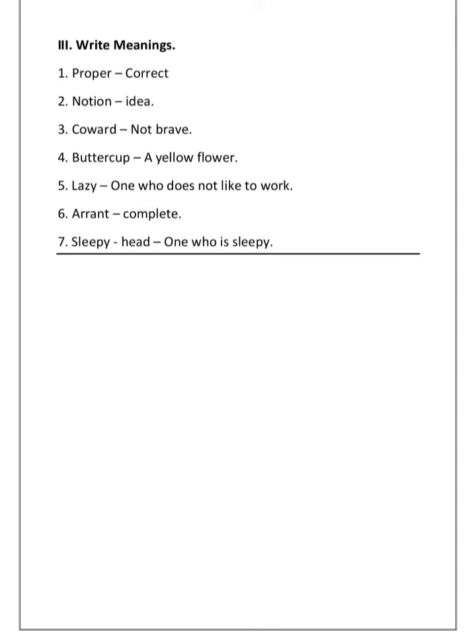Fourth: 'buttercup' — answer is 'a yellow flower'. Fifth: 'lazy' — answer is 'one who does not like to work'. Sixth: 'errant' — answer is 'complete'. Seventh: 'sleepyhead' — answer is 'one who is sleepy'. Write these in your notes, children. See the PDF and then write.